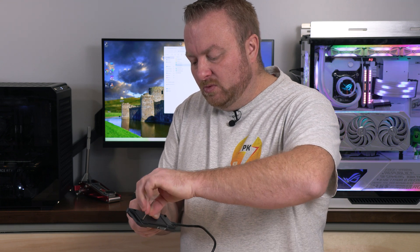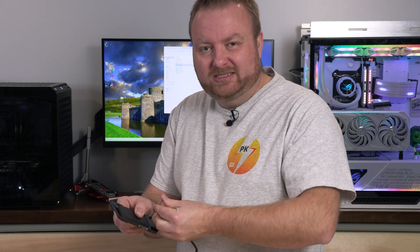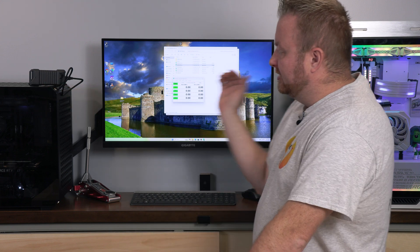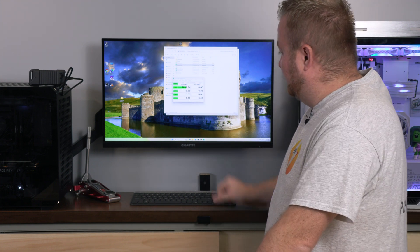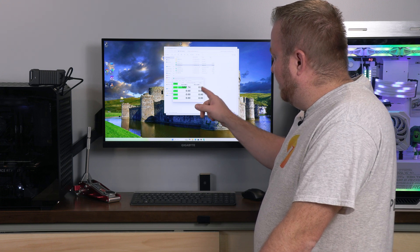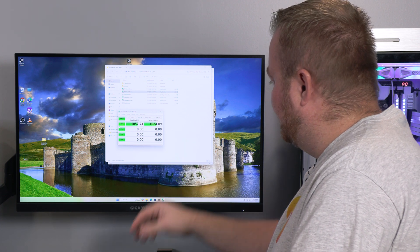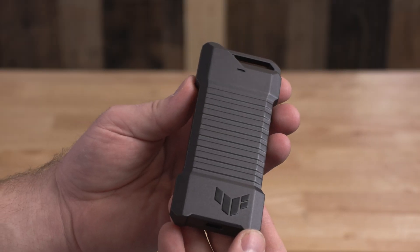We'll put two screws in opposite corners just to give a little down pressure. This drive will get a little hotter, but for this test it won't slow down. We select the D drive in CrystalDiskMark and run with the default top positions. We can see the LED blink as it's being written to and read from. This one should see about 1,000 megabytes a second. The writes come in at about the same as the reads — there it is: 1,023 megabytes a second.